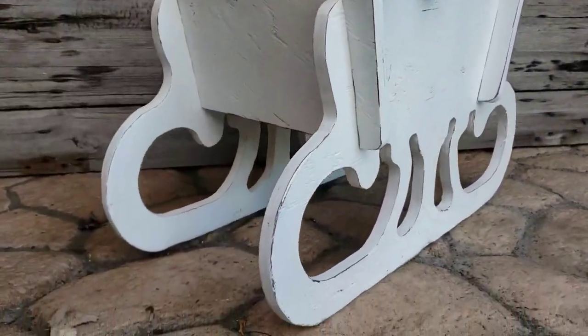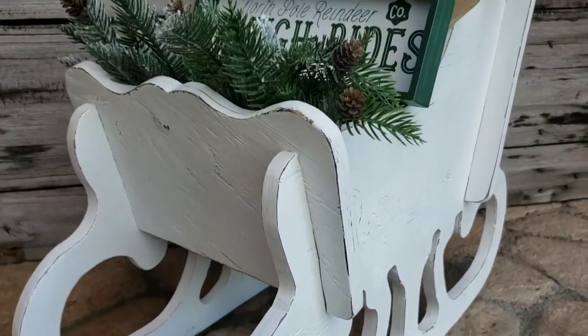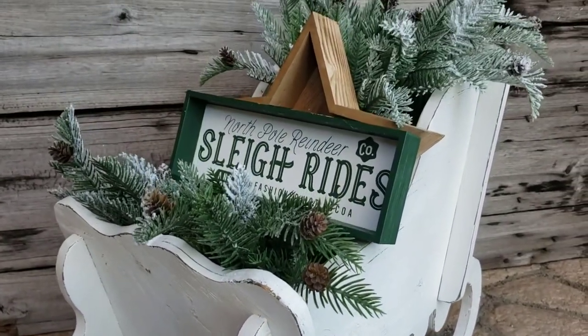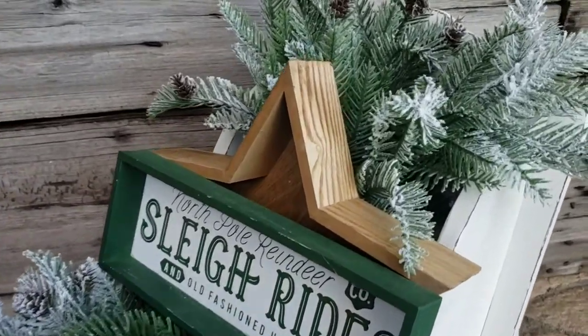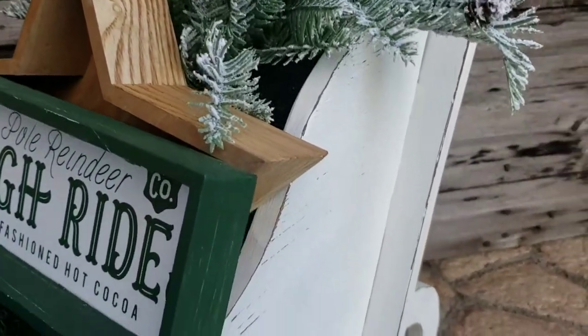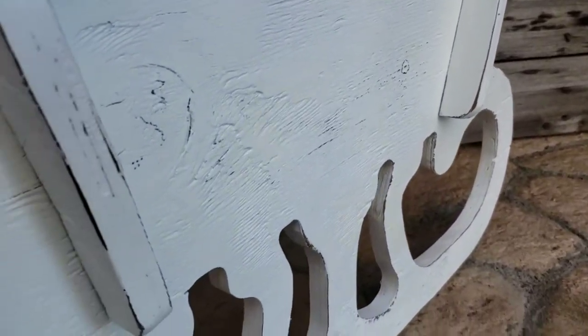And here is the final result. I'm so happy with how this turned out — it's definitely my favorite project in this video. I didn't even end up using what I originally planned to put inside, but it all just came together so great.